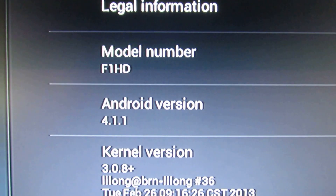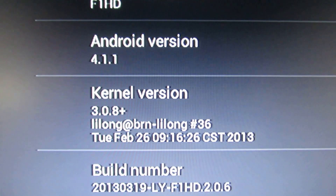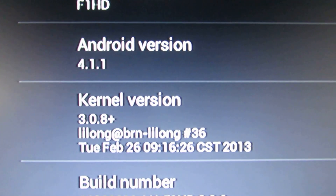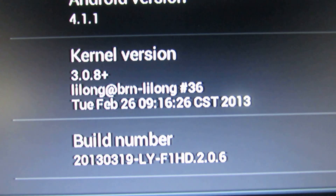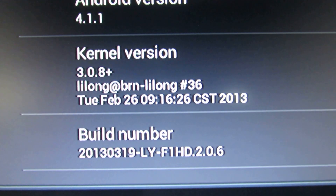The Android version is 4.1.1, the kernel version 3.0.8+, and this is the build number from this year, from March.